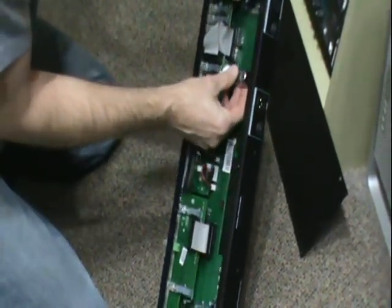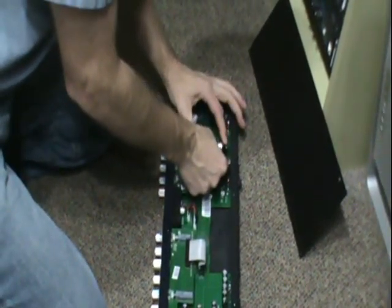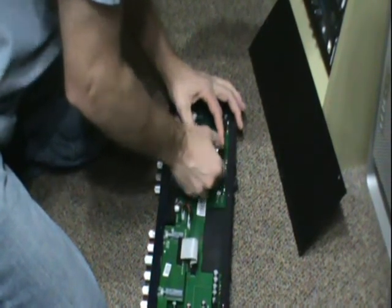Don't press it in — just try to slightly fit it. Hold pressure on the back of this unit and just kind of wiggle it in. And there it is.